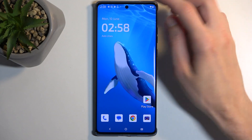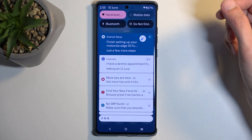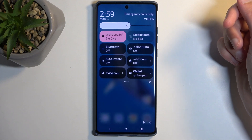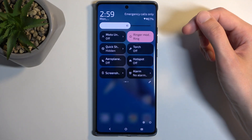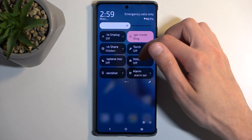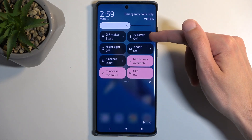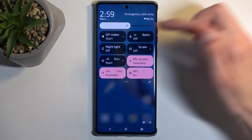To get started, let's pull down our notifications by swiping down from the top of the screen, then swipe down once again to extend the list of visible toggles. Next we want to locate the power saving mode, which should be added by default on one of the pages. We have battery saver as it's called right here — once you see it you can simply tap on it.